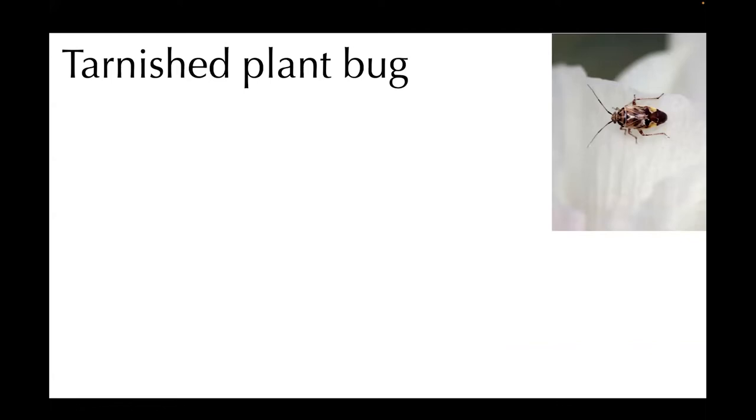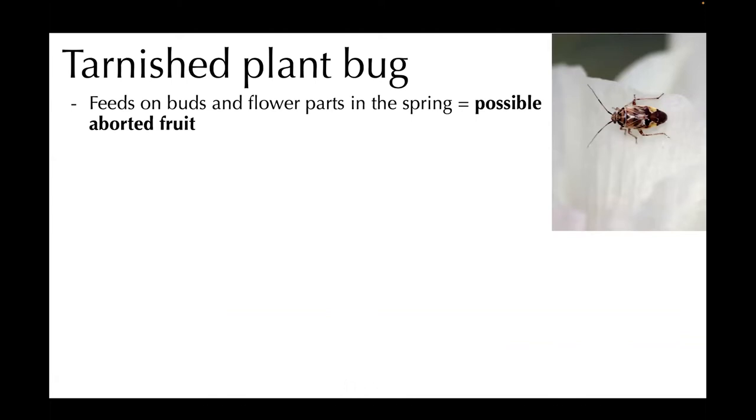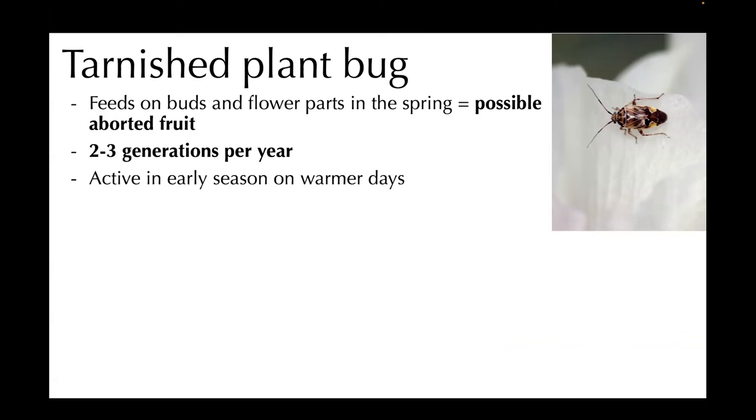Let's move on to tarnished plant bug. This is another one where, if you have a history of infestation, it might be important to consider. It feeds on the buds and flower parts in the spring and can cause possible aborted fruit. They can have two to three generations per year, and that's part of why it might be important to catch this first one. It's active in the early season on warmer days — they are ectotherms, so they're going to respond to this hot weather and become more active.